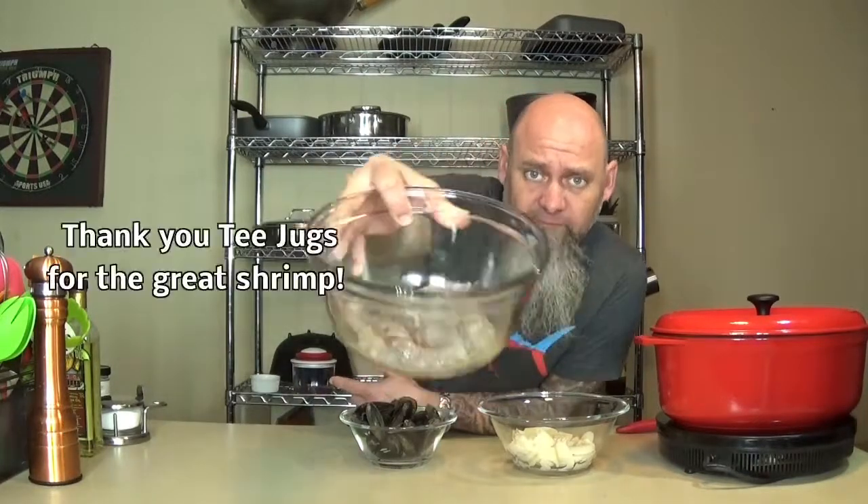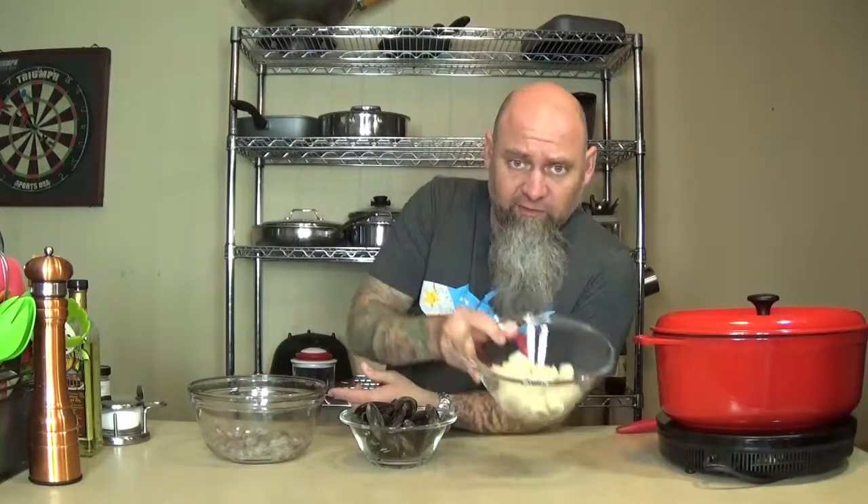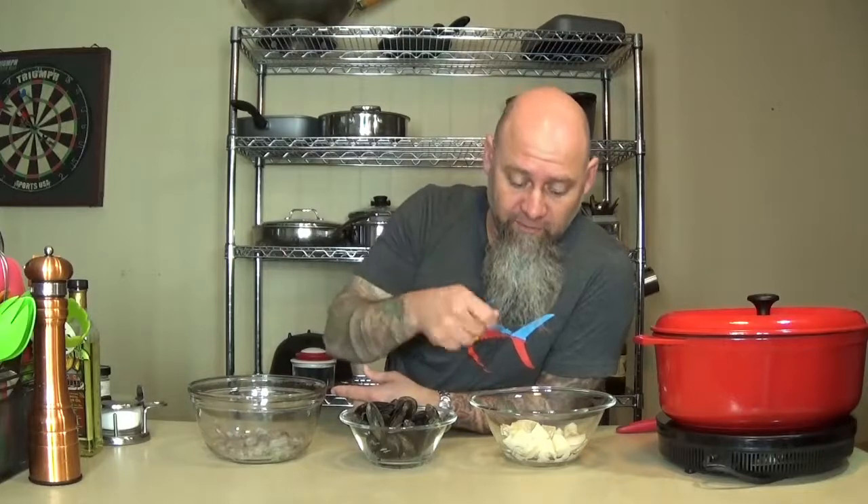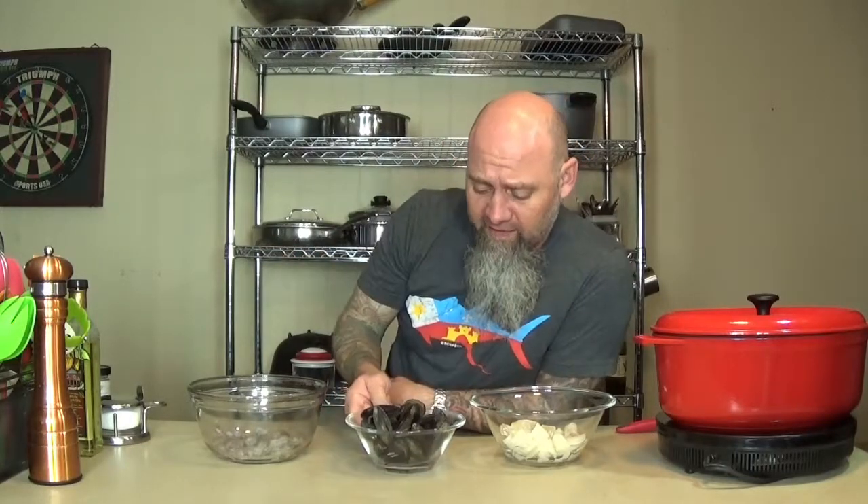Right now I've got beautiful shrimp — I got those from T-Jug Shrimp, and those are wonderful. Down here in Louisiana we can get shrimp pretty much all year long. We also have some fresh white fish. You can use cod, halibut, many different kinds of fish. Make sure you use a firm fish though, because you want it to stand up in the soup — you want to be able to take an actual bite of it. If you use something very flaky, it's going to fall apart and just dissolve into the soup. And today I'm using mussels. I love mussels, but not everyone does.